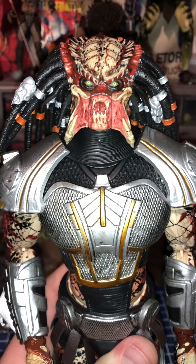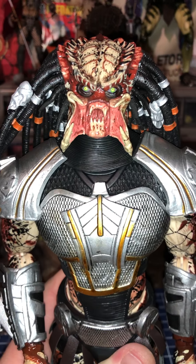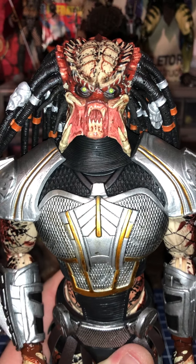Hey everybody, Emerald Ed here with a toy review of the Hayekah Toys Fugitive Predator. This is a knockoff of the Hot Toys Predator. He has the same body type as the Hot Toys version 1 Predators.